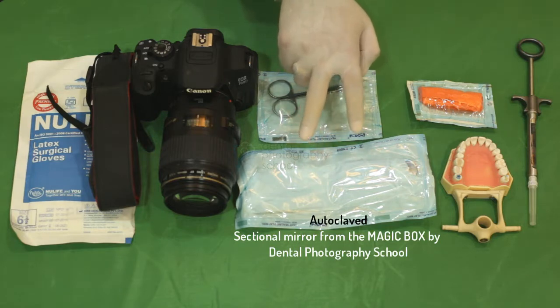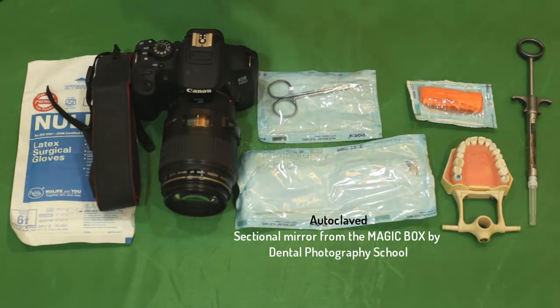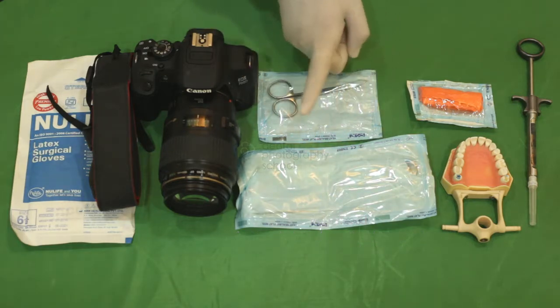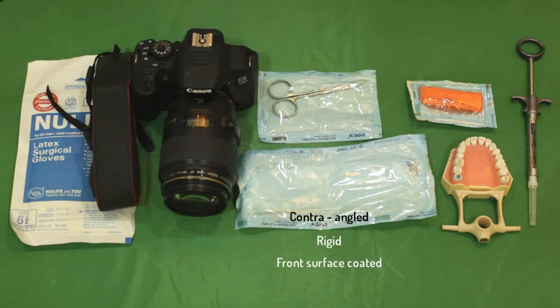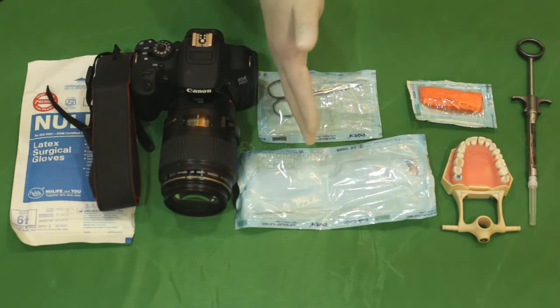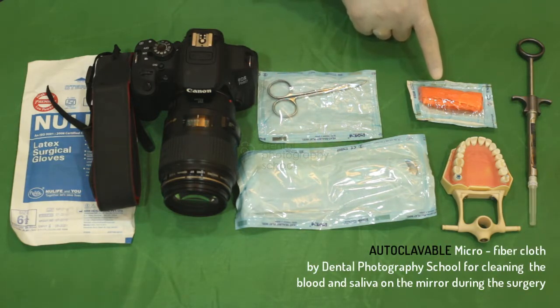A sectional mirror or a full arch mirror depending upon the area of your surgery. You need to keep in mind when selecting your mirror that the mirrors have to be contra-angled, rigid, as well as front surface coated. This is the reason why we are using the sectional mirror from the Magic Box by Dell Photography School.